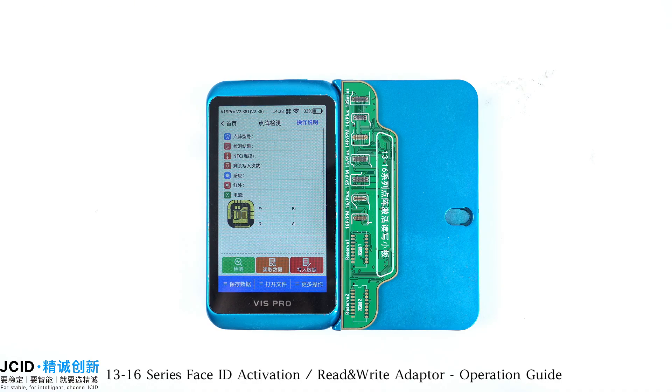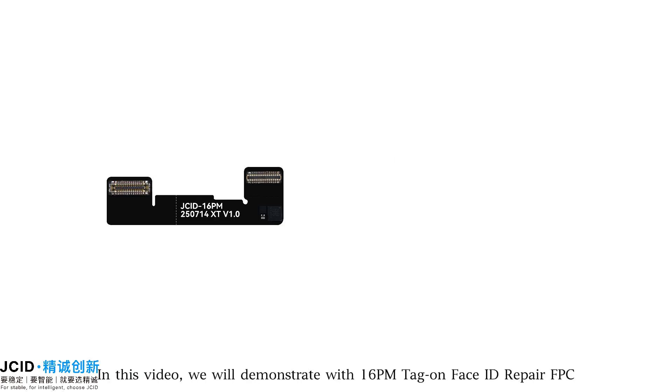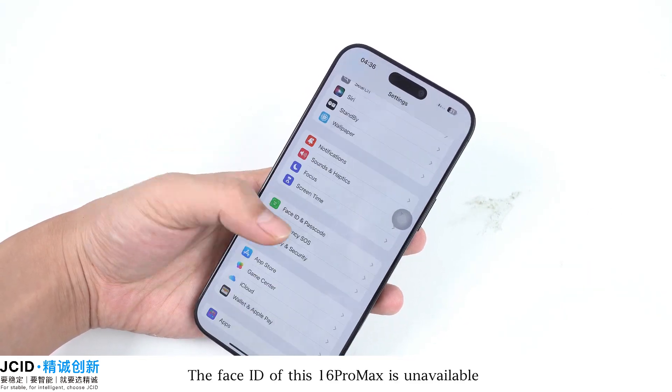This is an operation guide for the 13 to 16 Series Face ID Activation Read and Write Adapter, featuring the 16 Series Tag-On Face ID Repair FPC. In this video, we will demonstrate with a 16 Pro Max Tag-On Face ID Repair FPC and the 13 to 16 Series Face ID Activation Read and Write Adapter. The Face ID of this 16 Pro Max is currently unavailable.